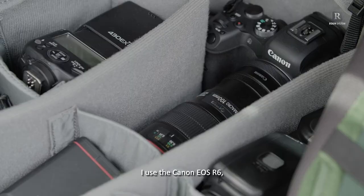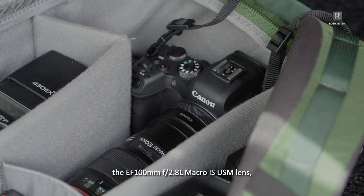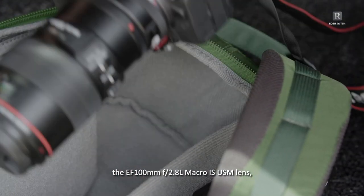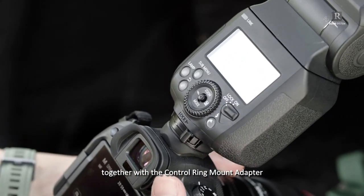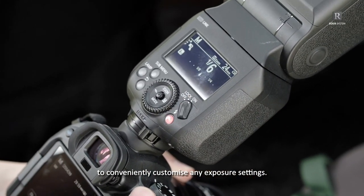I use the Canon EOS R6, the EF 100mm f2.8L macro IS USM lens, speedlight flashes, and a speedlight transmitter together with the control ring mount adapter to conveniently customise any exposure settings.